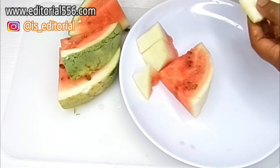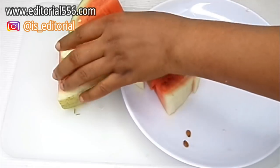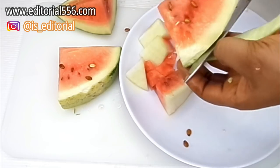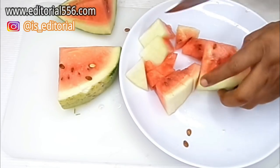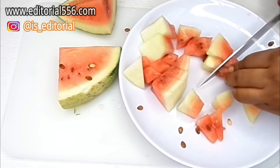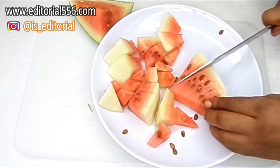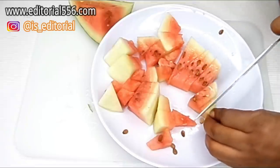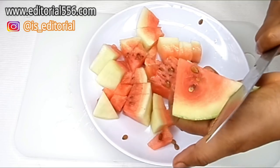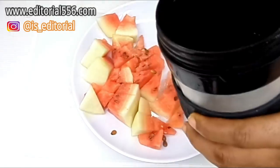The white side of the watermelon is perfect and it's going to help with weight loss and belly fat. We're going to grab a blender and transfer this into the blender.